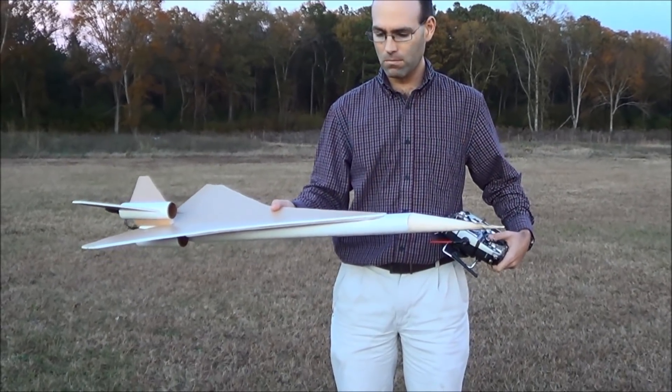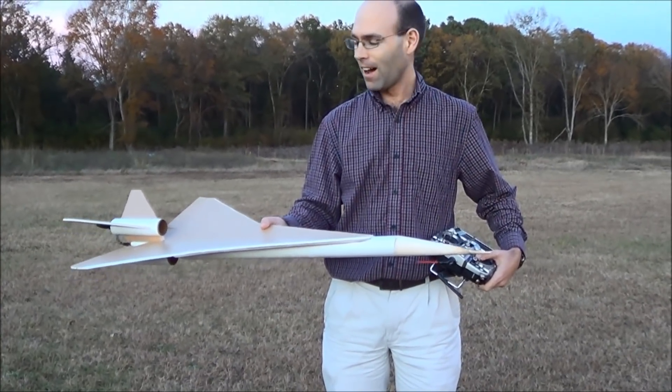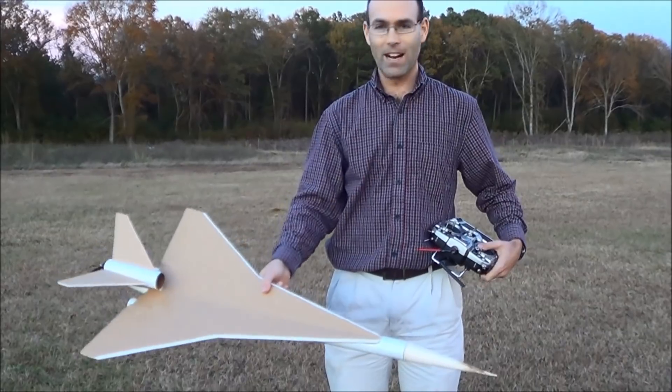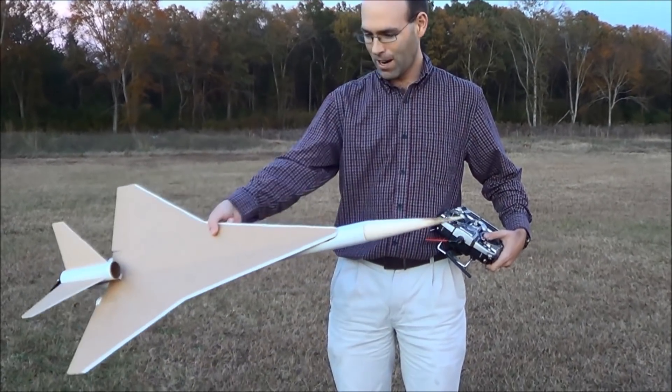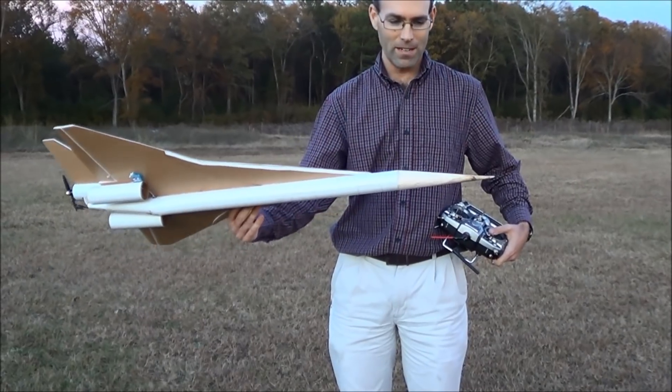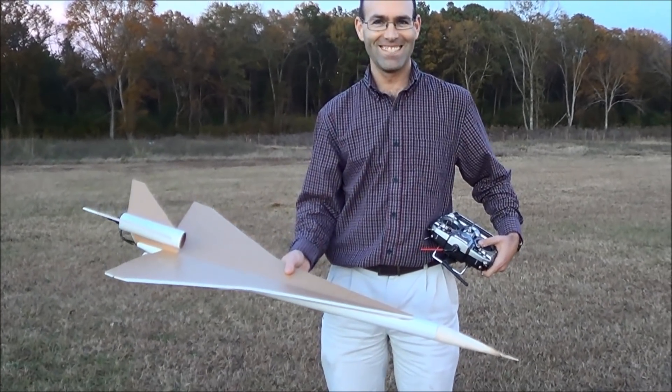It needs more power — a 3-cell 300 in there, because that's what I've got that has JST connectors. So I need to fix that. But otherwise, I would say successful maiden after all the tribulations. And I guess now I need to paint it. See y'all.